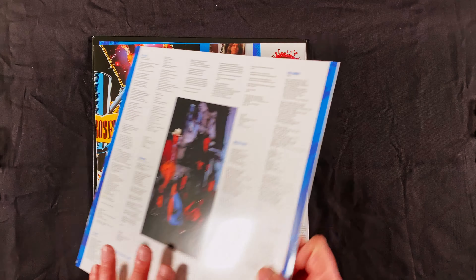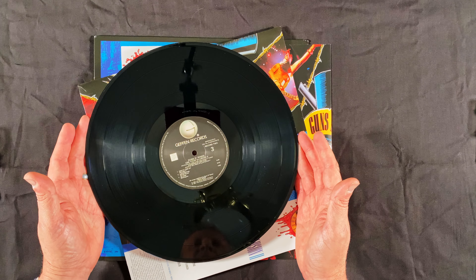Let's take a quick look at the second LP. The second LP is similar to the first — Geffen labels, and other than some shreds from the paper sleeves, very nice looking vinyl there.